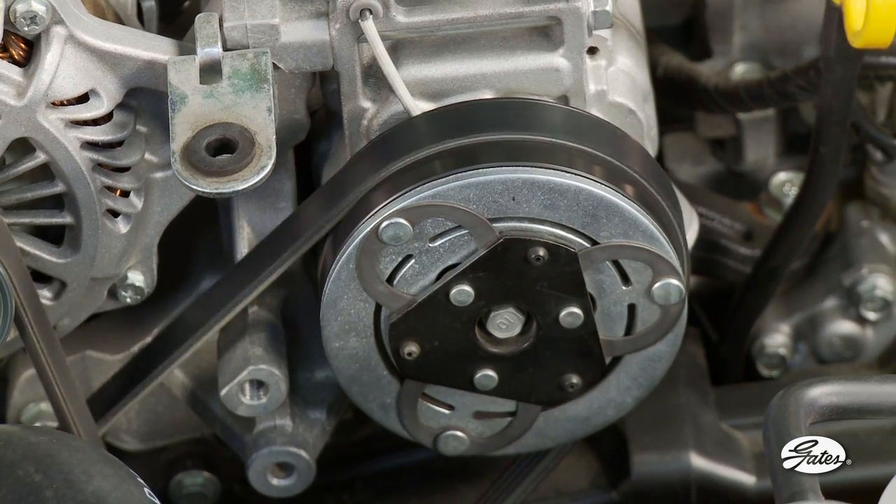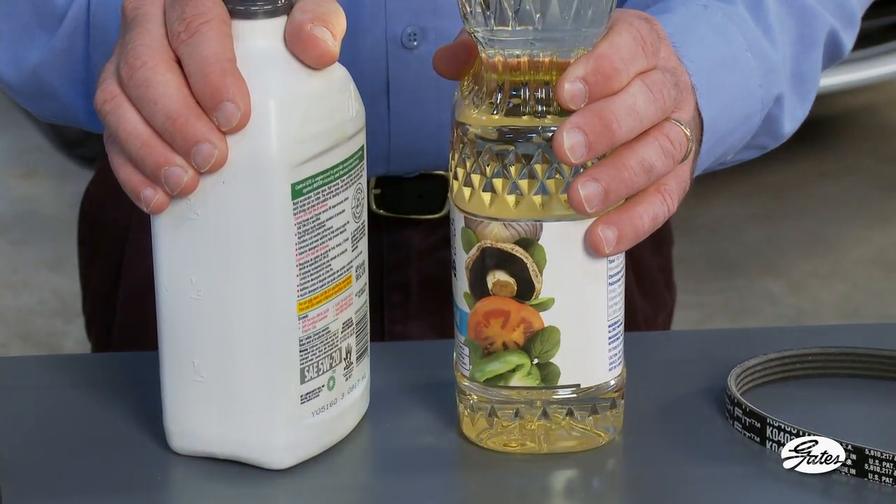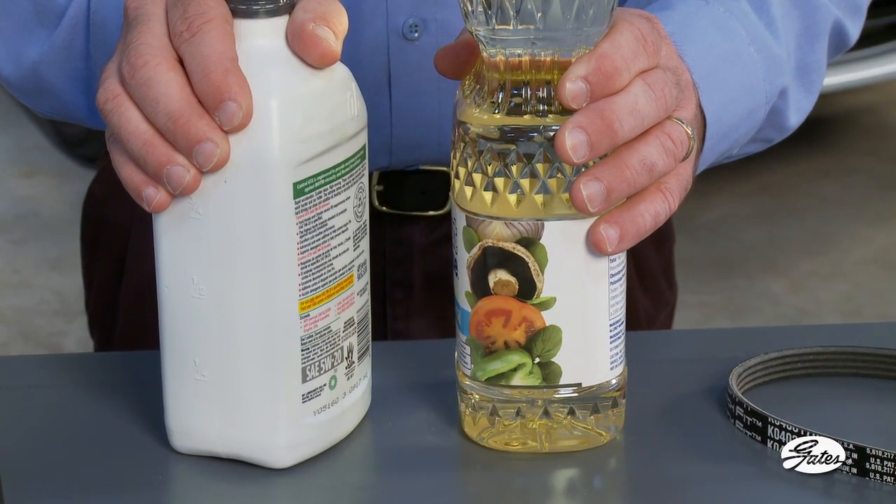Using a standard V-rib belt in place of a stretch-fit belt is like using vegetable oil in your engine — they are not interchangeable. Gates makes these special belts available to the aftermarket. Unfortunately, other suppliers continue to recommend standard belts for these applications, so use caution.